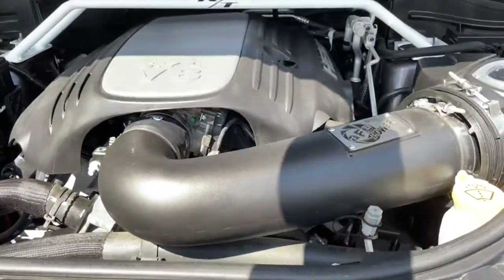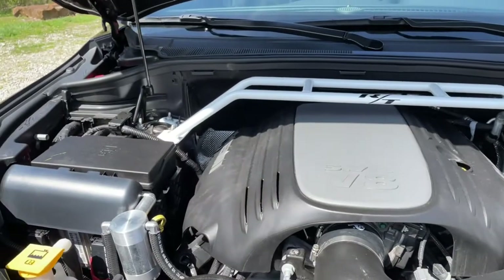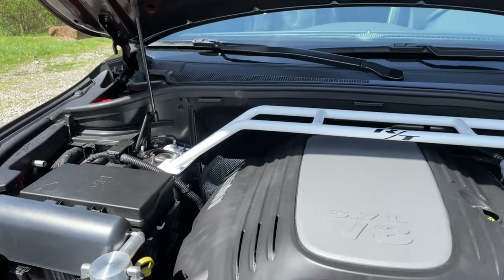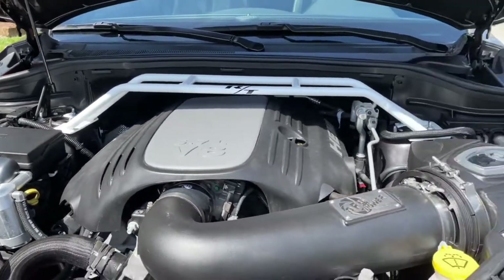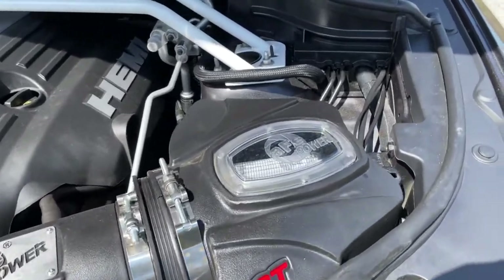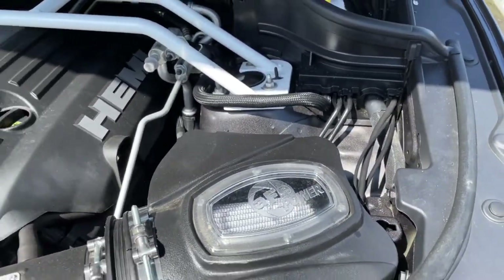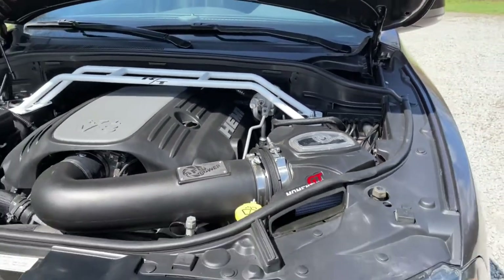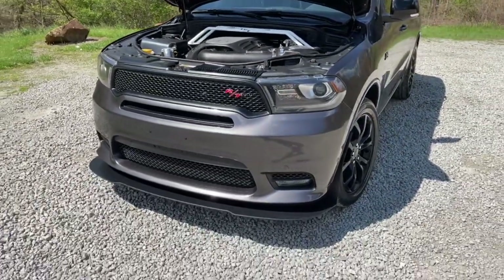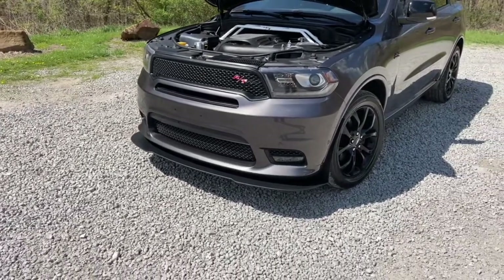Take a look under the engine real quick — got the catch can, the pressure getter strut bar, and the cold air intake. Yeah, it's looking good.